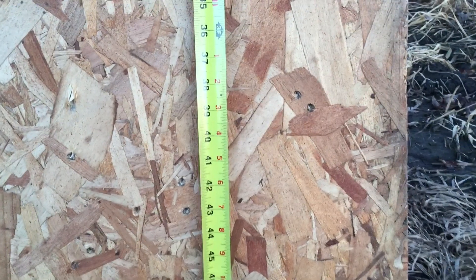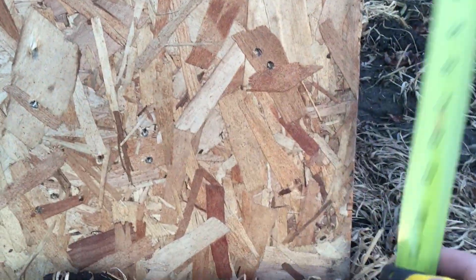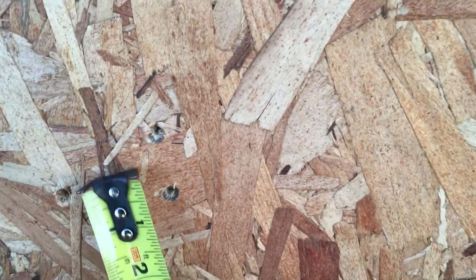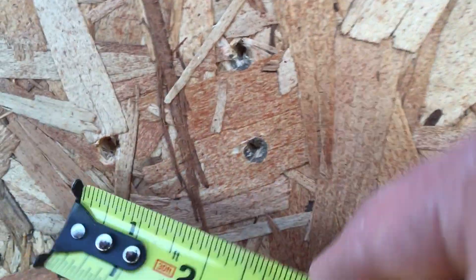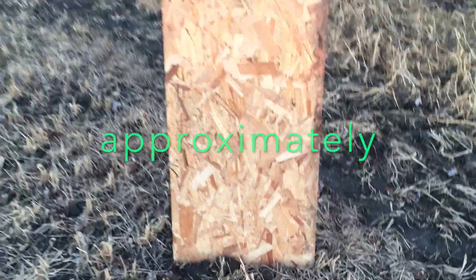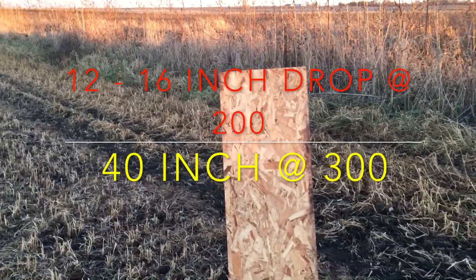Again, this is Winchester white box. The biggest spread at 300 yards is 10 inches, but we have two down here that are real close together, and these three that are super close. With a red dot it's hard to shoot for groups, but that's what's on my wife's rifle right now.